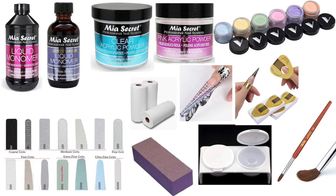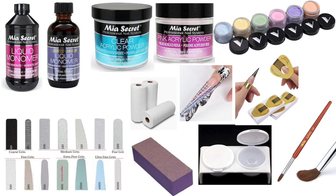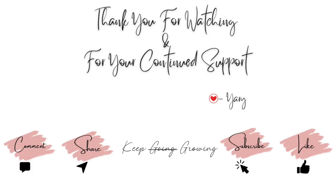Here is a visual of some of the items we have reviewed in this video. If you're a nail tech and you made it to the very end of this video, leave me a nail polish emoji in the comments. Thank you for watching and for your continued support. If you found the information helpful, give it a like and share it with a classmate or anyone who may appreciate it. As always, don't forget to keep going, keep growing, and I'll see you guys on the next one!